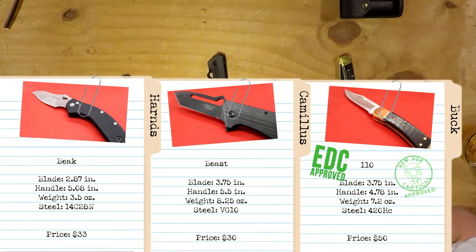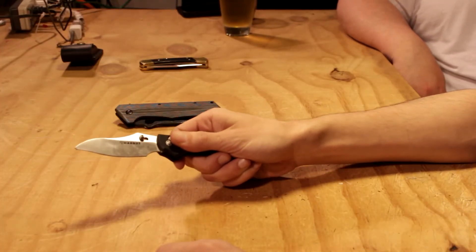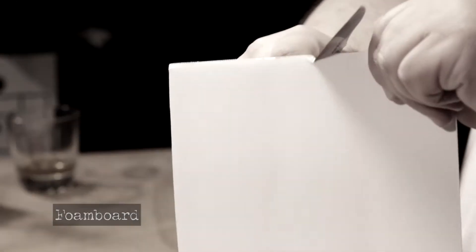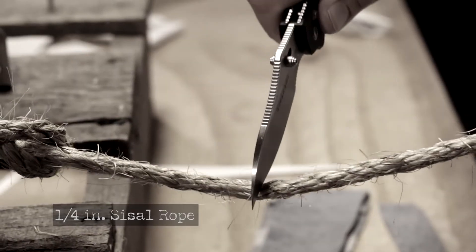We'll start off with the Harns Beak. I want it to be known that I don't dislike this knife, but keep in mind out of the three that are here, this is the one that had the tip break and also had the lock give out. And it's the way the blade is shaped — it's not meant for anything we're doing. But to reiterate what we had said, it is a novelty, exotic-looking blade.